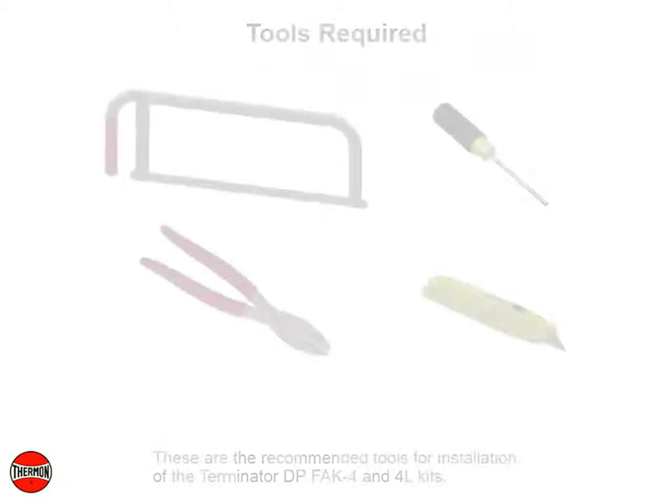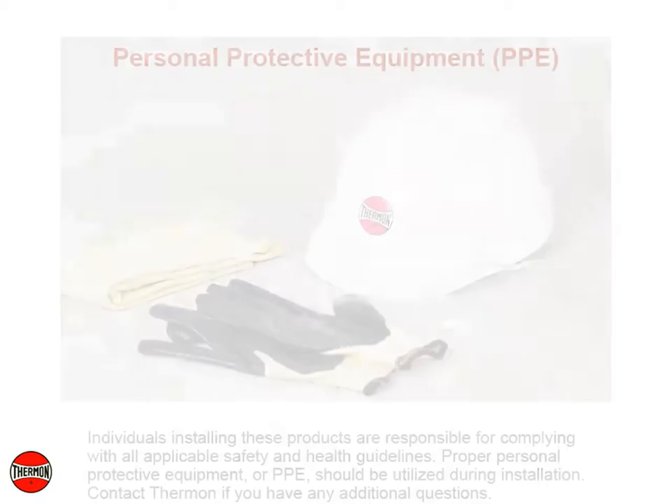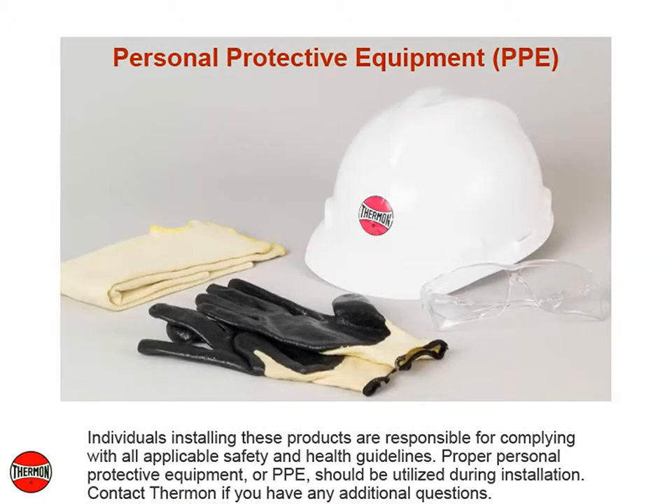These are the recommended tools for installation of the Terminator DP, FAK-4, and 4L kits. Individuals installing these products are responsible for complying with all applicable safety and health guidelines. Proper personal protective equipment, or PPE, should be utilized during installation. Contact Thermon if you have any additional questions.